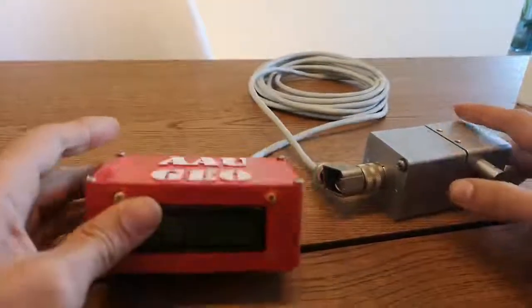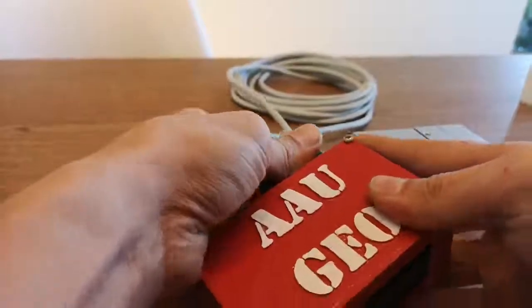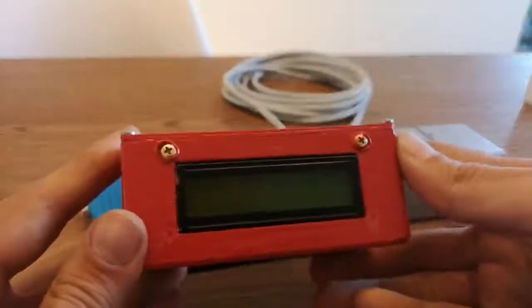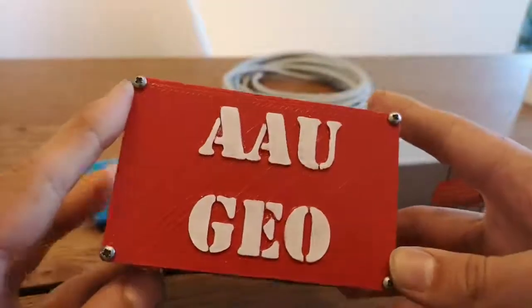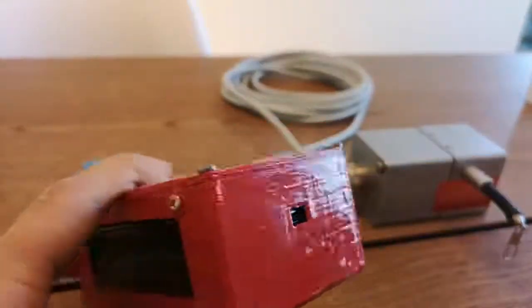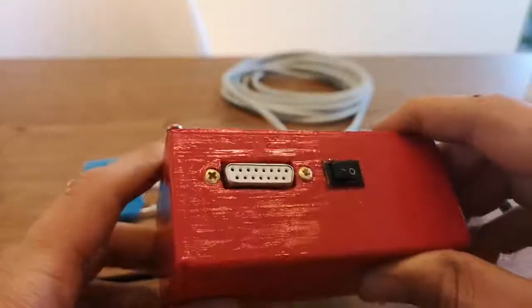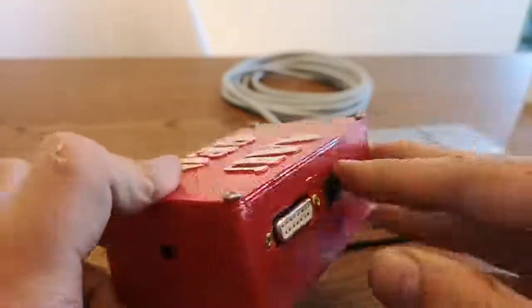Here is something I made recently using my 3D printer. It's a box, a screen, some logos, a wire for coding the chip inside, and a connection for a sensor on-off switch.